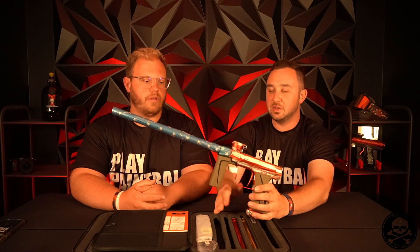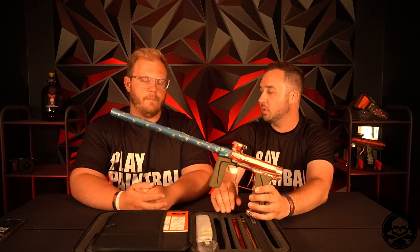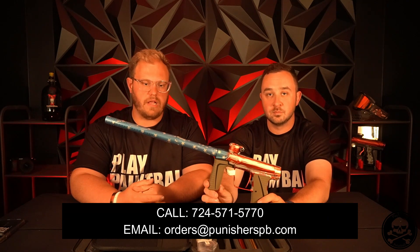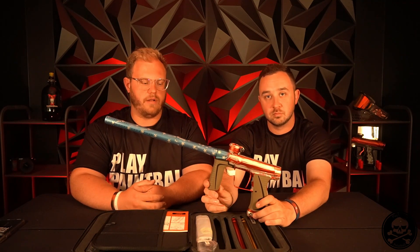Joel, what is the best way to do the Ultimate package? Do you want email, Instagram DM, Facebook message? The best way would be either to call us or email us — that's going to be the best way of getting a hold of us. You guys can message us as well if you'd like to, but the best way is through email or phone.